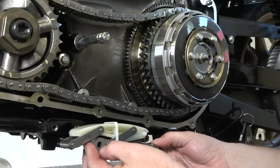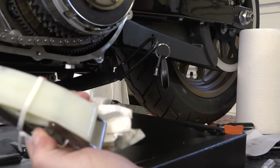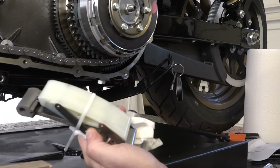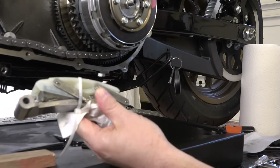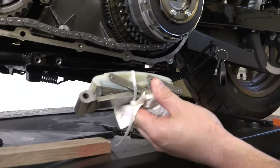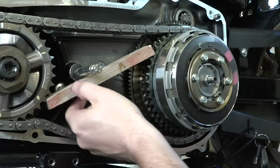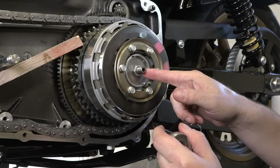With both bolts out, the chain tensioner pretty much just fell right out. On an older bike, look at the top plastic piece for excessive wear — it could be a good time to replace it. It's an auto adjuster. Modern Harleys will last a long time so you don't have to worry much, but at least inspect it. You'll also need a wood block — about 8 inches long — to jam things up so you can get the nuts off easily.